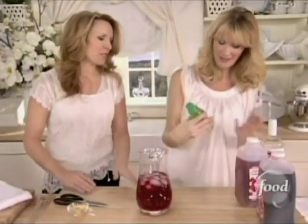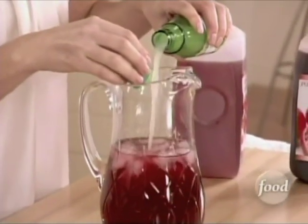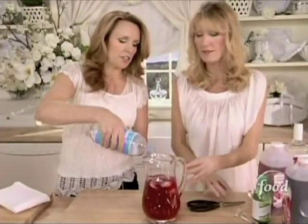Then lime juice. And if you're feeling incredibly energetic, you could squeeze the limes yourself. You know what, I would just pour a bunch in, like six tablespoons or something. And then a little seltzer or club soda or whatever you have, to top it off.